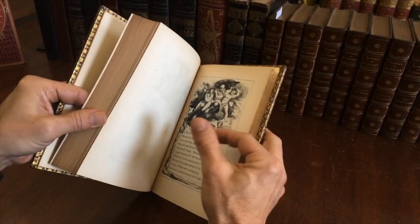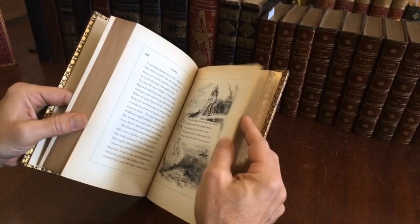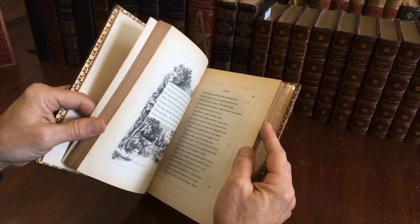Very clean, tight, and sound. Lovely looking book internally. Well illustrated in a nice style as well — this is a nice range of illustrations. All these illustrators were quite talented and worked at a very high level of finish. Overall a very nice looking book of the seasons of the year.